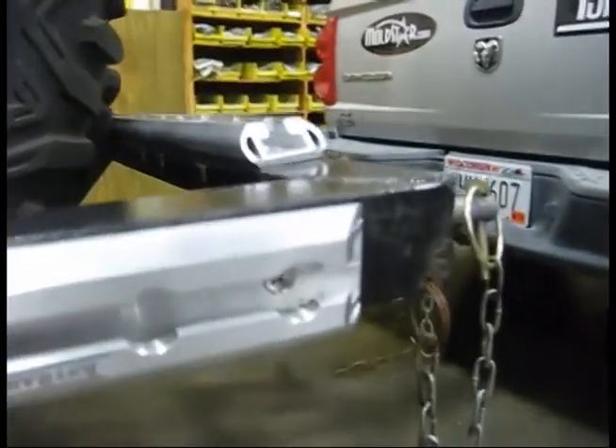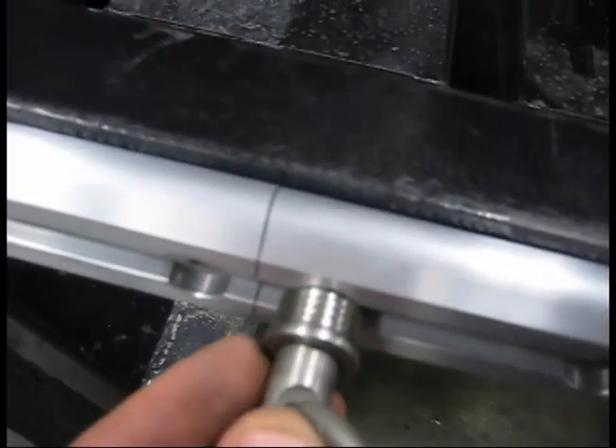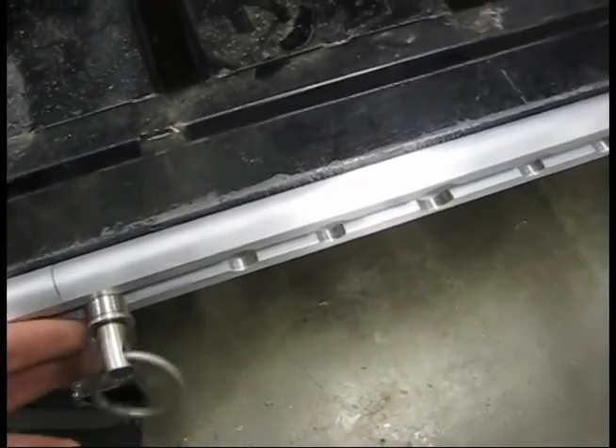With the bolts properly fastened, the tough pins can be installed, slid, and locked along the rail with one hand easily. When locked, pins can swivel freely without compromising their strength, allowing for the most ideal angle of pull for heavier loads.